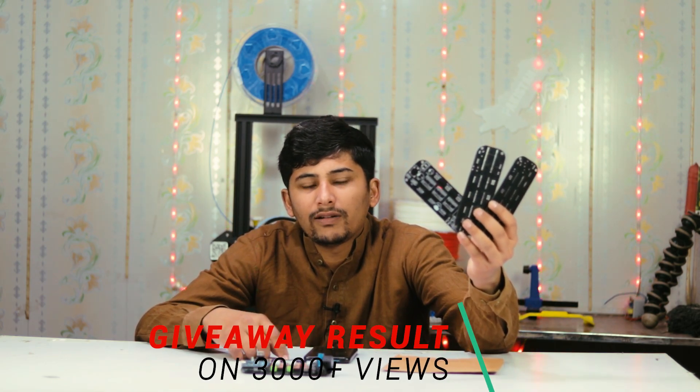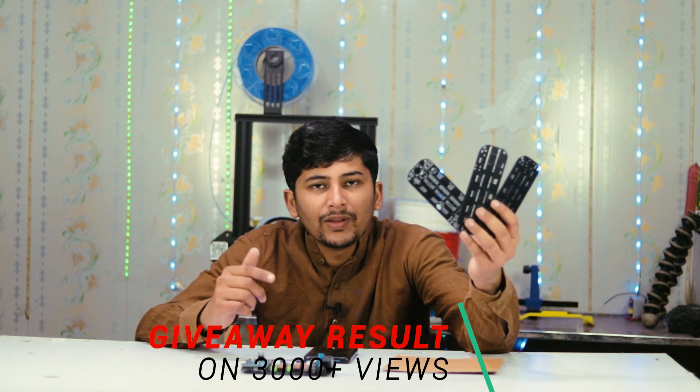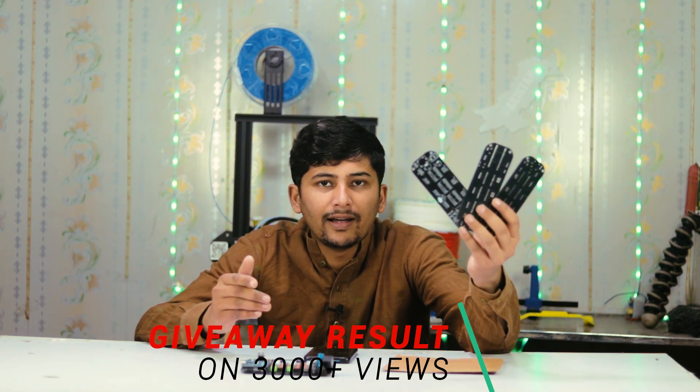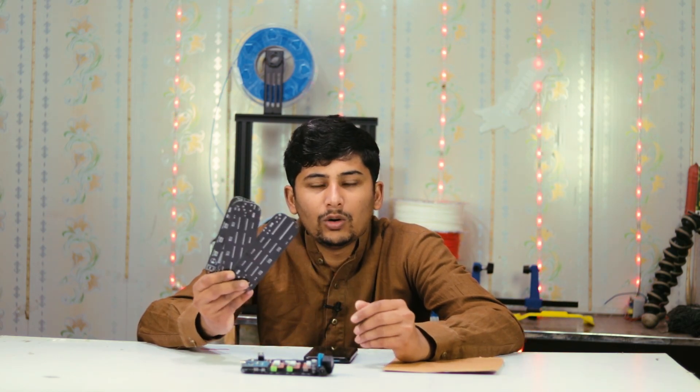I will announce the giveaway result at 3000 views. Before reaching 3000 views, you have a chance to win these 3 PCBs — subscribe to my channel, like this video, share it with your friends and family, and comment on the video. If you enjoyed this video, please like, share, and subscribe. Visit PCBWay.com for ordering high quality PCBs from China. Allah Hafiz!